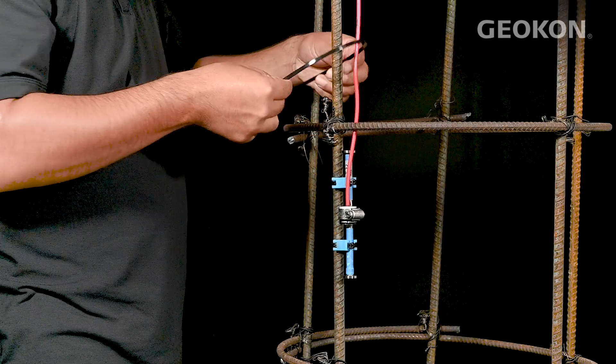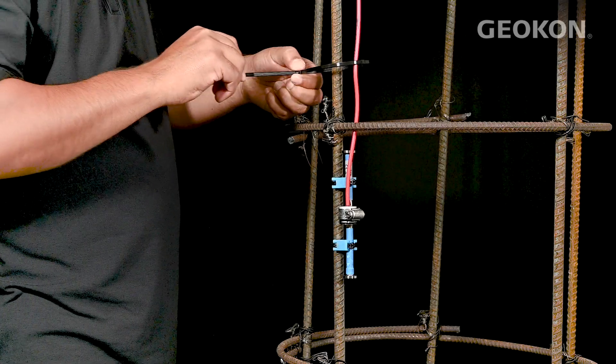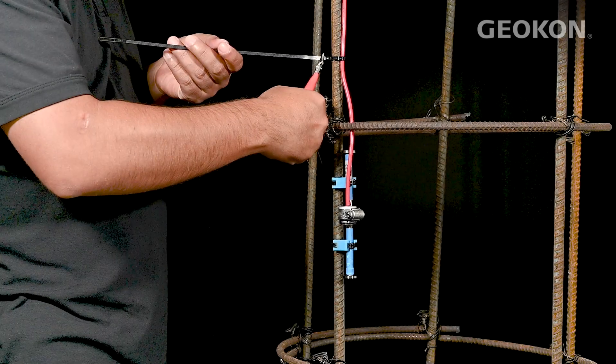Now that the gauge and coil assembly are installed, the cable should be secured along the length of the rebar using nylon zip ties. Once secured, trim back the zip ties.